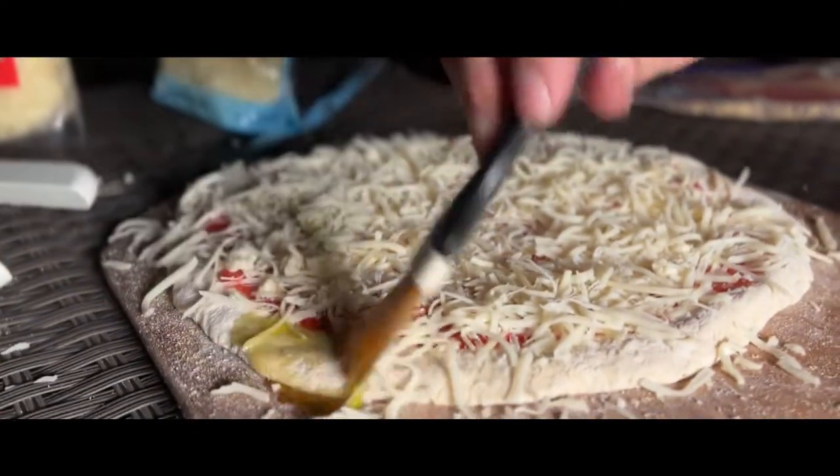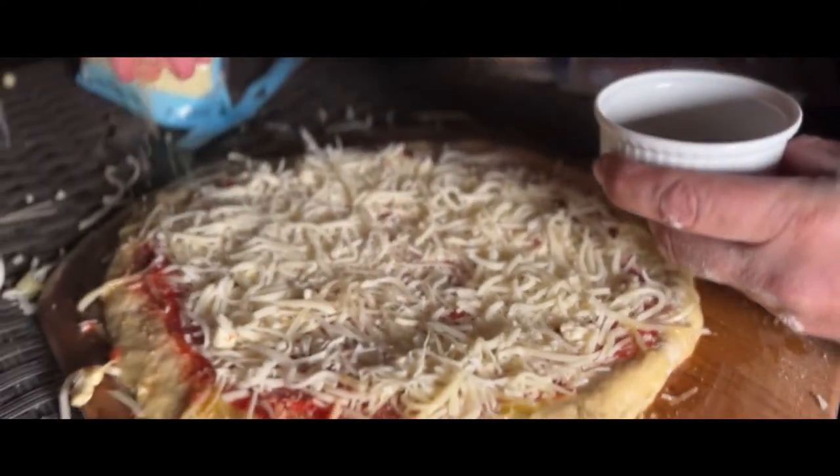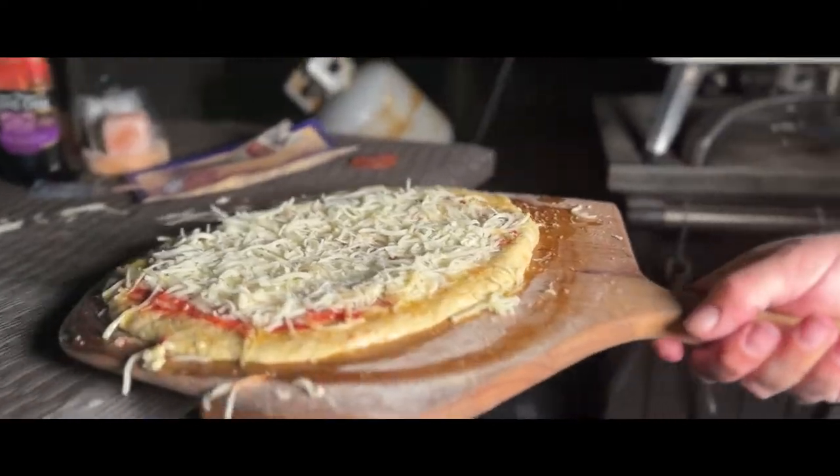I like to turn the crust into a nice sweet treat for my kids. I'll brush it with some olive oil and then give it a sprinkling with some sugar in the raw — just enough to make it sweet enough that the crust is edible for them.